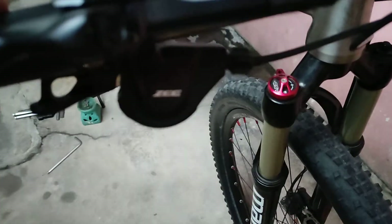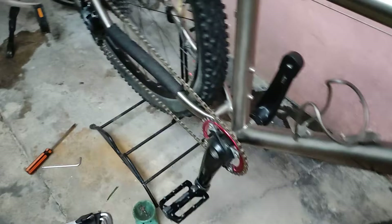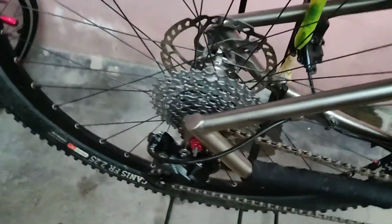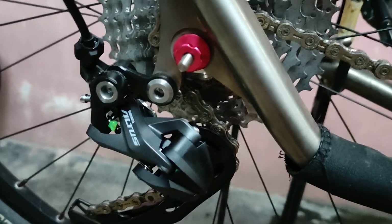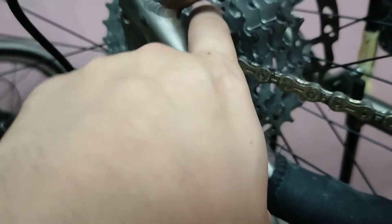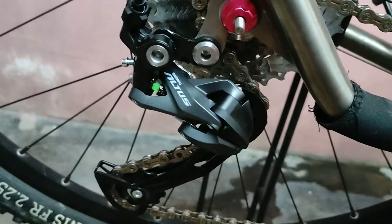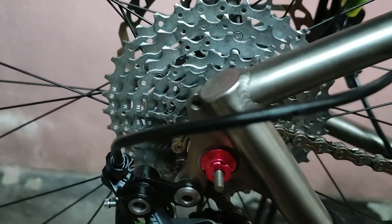This is just an experiment. On the previous video, the Alivio M3100 didn't work well — it was jumping on some of the cogs — and the Altus 9-speed RD is doing the same thing, I think.